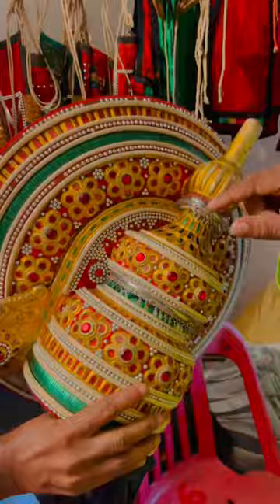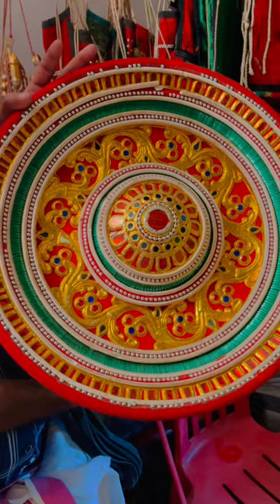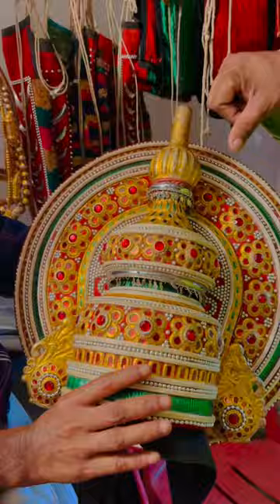When you order one crown, you have to wait one year to get just the wood part. The rest — sticking the gold and everything — that is his work. He is a very professional ornament maker.